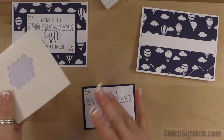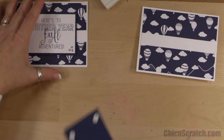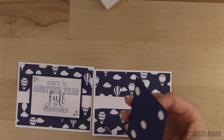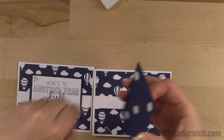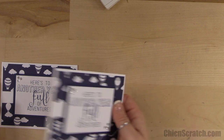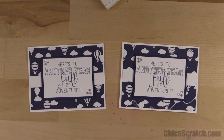Now let's put our dimensionals on the back of this layer. This is another nice masculine birthday card — I love the fonts, they're just beautiful. We're just going to center it just like that. So there is sketch number 13 — have a great day, thanks a lot, bye!